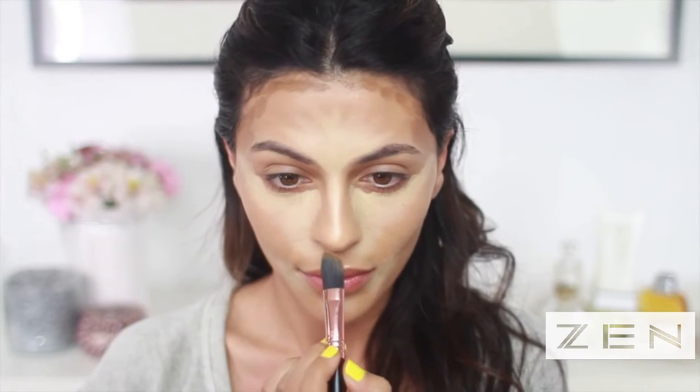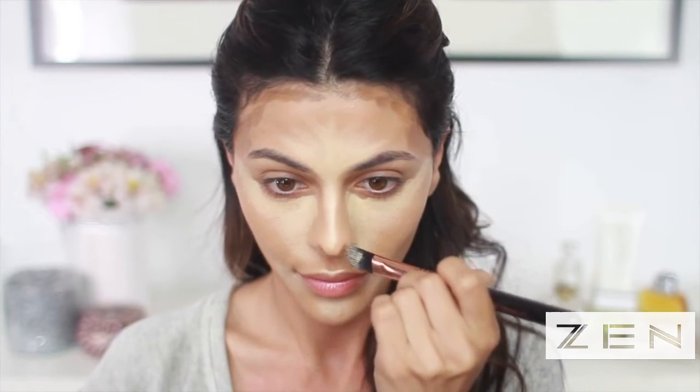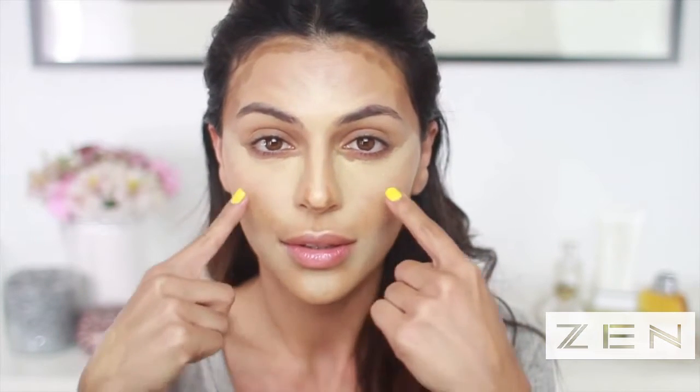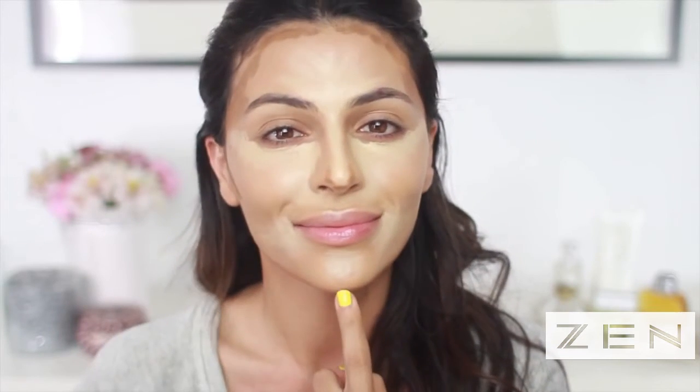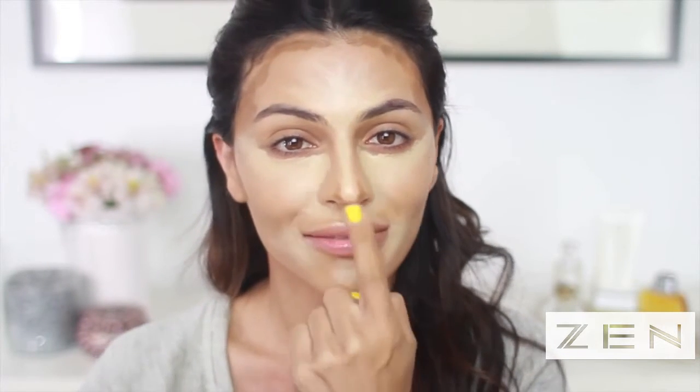I'm dotting the contour along my hairline and darkening up the sides of my forehead to create a narrower illusion so my cheekbones will stand out. Since my face is already angular, I'm just taking whatever's left on my brush to lightly contour the jawline. I'm also contouring my nose — darkening under the tip to create a shorter, more lifted appearance, and lightly contouring the sides to fake a narrower nose. To recap: I've highlighted under my eyes, around my mouth, my chin, down my nose, and the center of my forehead, and I've contoured along my hairline, the hollows of my cheeks, a little along my jawline, and the tip of my nose.